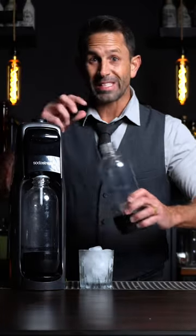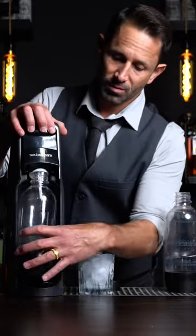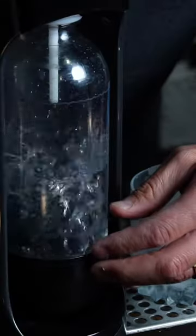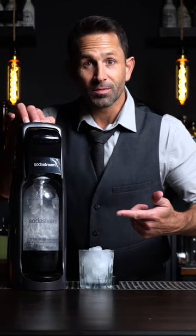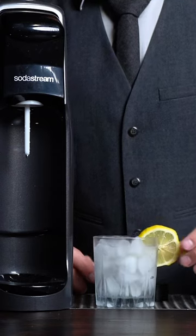We like to use the SodaStream instead. With one little device, just add some water to the cartridge, add the cartridge to the SodaStream, and just charge it. Now you're ready for a vodka soda, tequila soda, or any other soda cocktail you want. Enjoy your party.